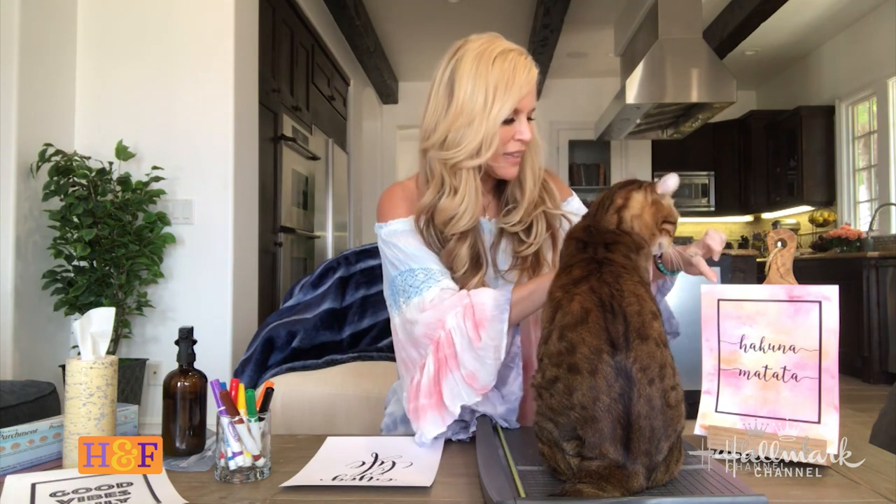Hey guys, I am here to remind you to be happy. A way to be happy is to do DIYs at home — at least that's what helps me. I love crafting, and today it's even more inspirational. You can see my cats and my dogs — that's what my life is these days. This reminds me to stay happy every single day.